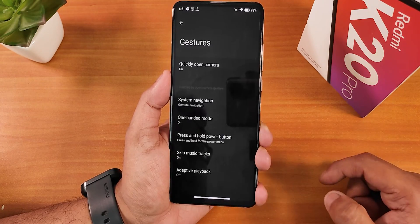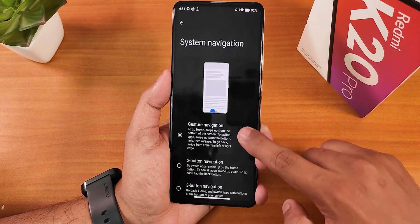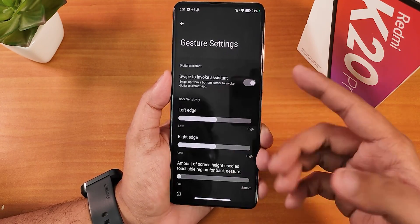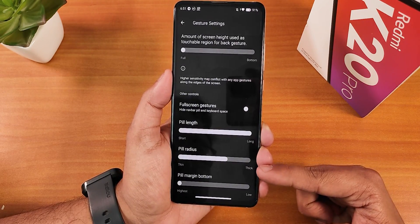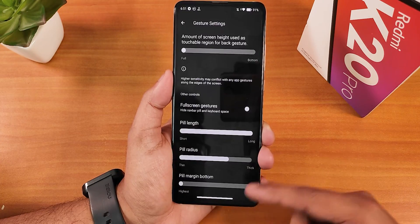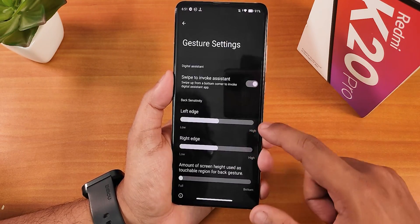At the bottom of settings you'll find the System section. In gestures, we have quickly open camera, a toggle flashlight option that is disabled by default, and system navigation gestures. We have swipe to invoke assistant — doing that pulls up Google Assistant, which also appears in dark. Scrolling down, there's pill length and pill radius customization, pill margin from bottom, full screen gestures, and left and right edge customizations.